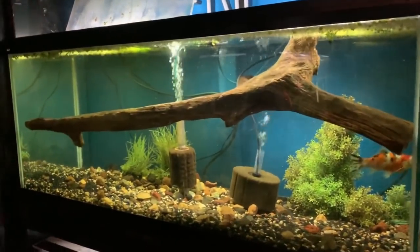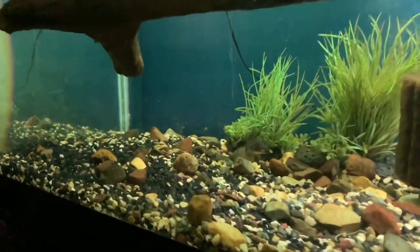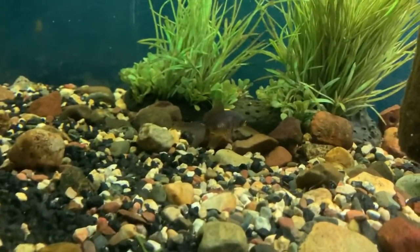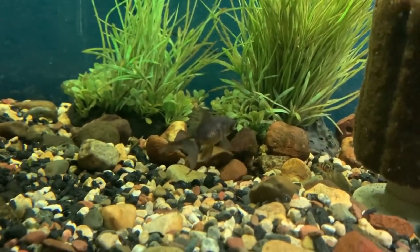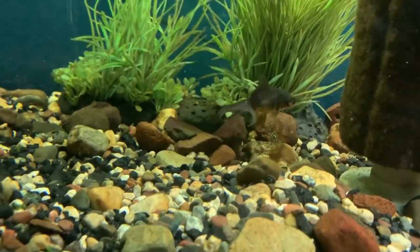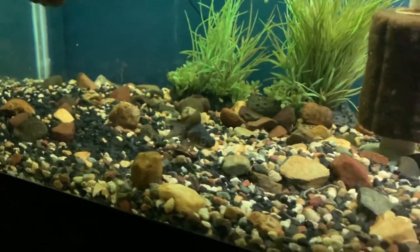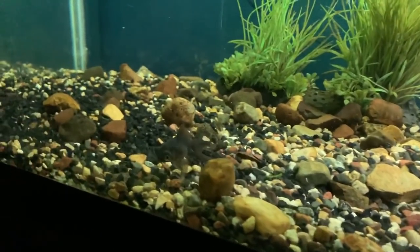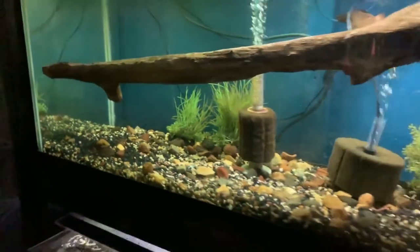This is going to be my setup for my fancy goldfish. My plans are to order some Oranda, some Ranchu — this 75-gallon tank is essentially going to be devoted to fancy goldfish. The Shubunkin goldfish is going to come out because they're not the most suitable tank mates. And I just saw a small African cichlid baby in there that's also going to have to be removed.